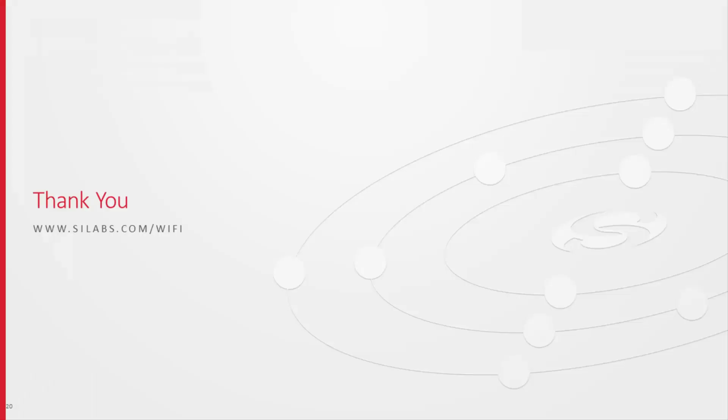That will really help them out. I think we have a couple more topics, but for now let's stop this one. I appreciate you giving us the information on the WGM-160 — there's just so much more we can cover. I'll have you back and we'll have a few more topics on the Wi-Fi products. Fantastic. Thanks.